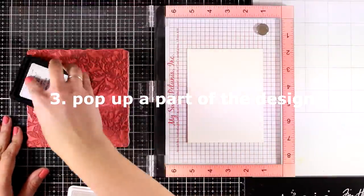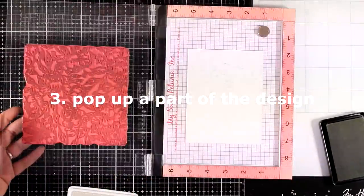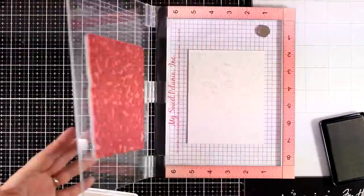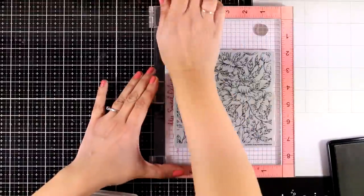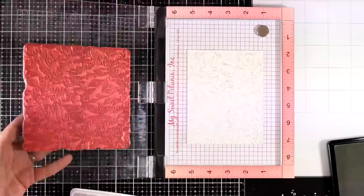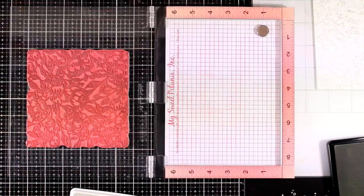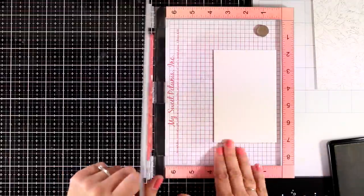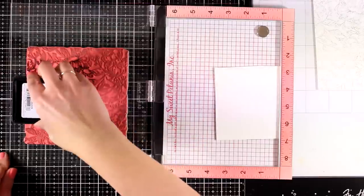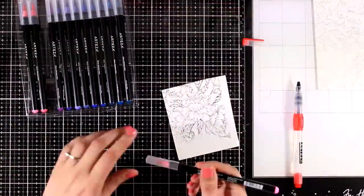For the third design idea, I call it 'pop up a part of the design,' which means stamping the whole thing on a panel using a very pale ink pad — I'm using 'Barely Beige' by Simon Says Stamp. I stamp it one more time to get a good impression everywhere, giving a very pale, subtle background. Then I'm going to stamp again just a part of this design — only a flower. I use a white scrap of watercolor cardstock and black permanent ink to stamp that, making sure the ink won't smudge when I use water with my brushes.